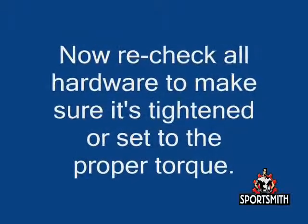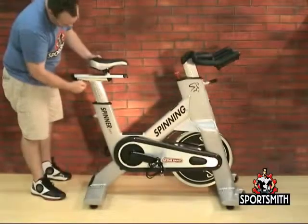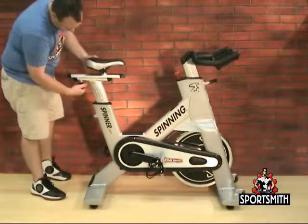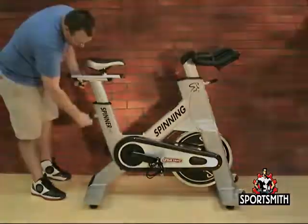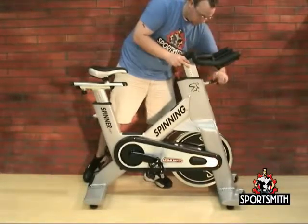Before using the bike, recheck all bolts and make sure they are all tight or tightened to the proper torque specification and no parts are missing. Test the seat slide for movement from front to rear and check it by setting it at different positions. Check the seat to make sure it is level and tight, and that it does not rotate around or tilt. Test the seat post and the handlebar to make sure they move freely and you are able to lock in at different positions.